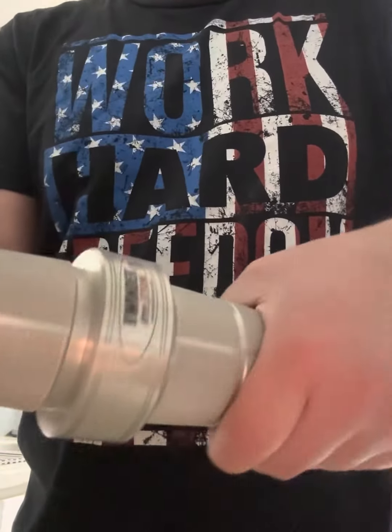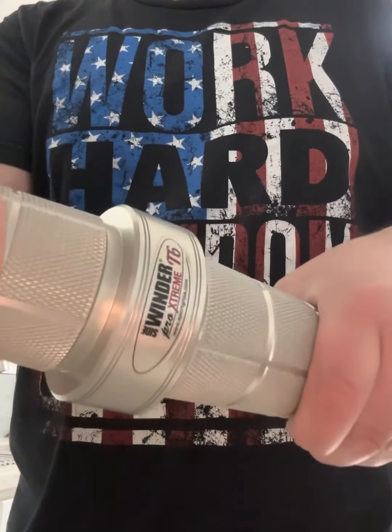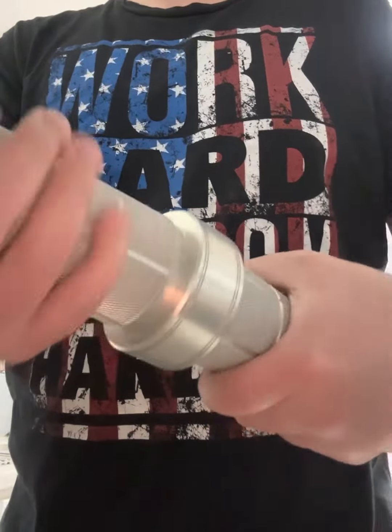Anyway, just a short review about the Sidewinder T6, just shouting it out because it is a good quality product. It's very decent. I use it for 20 minutes, probably two times a week, three times a week when I'm watching TV.